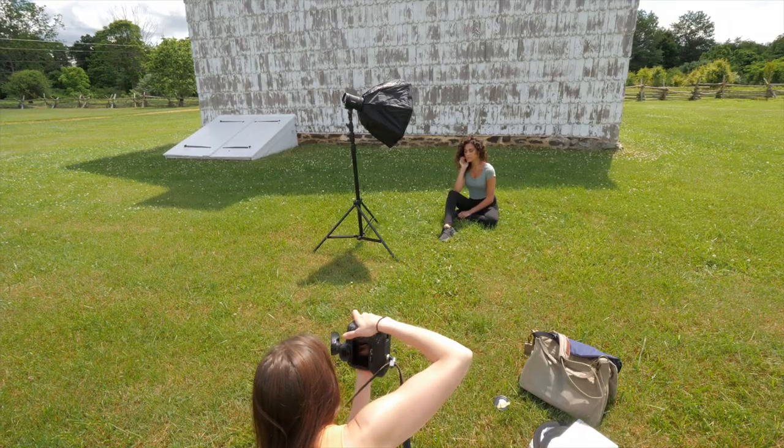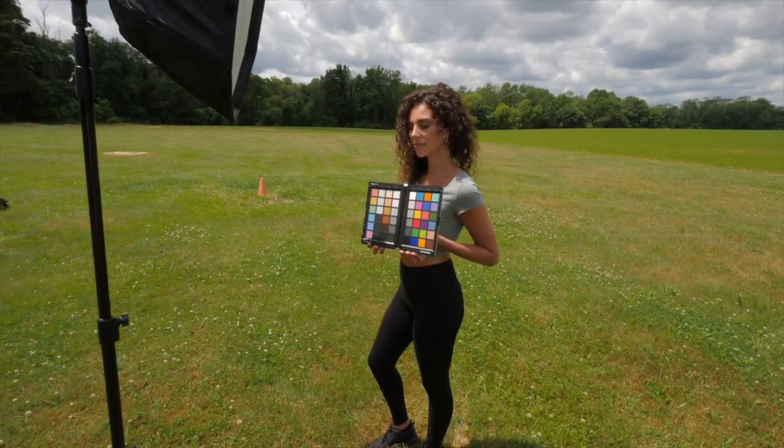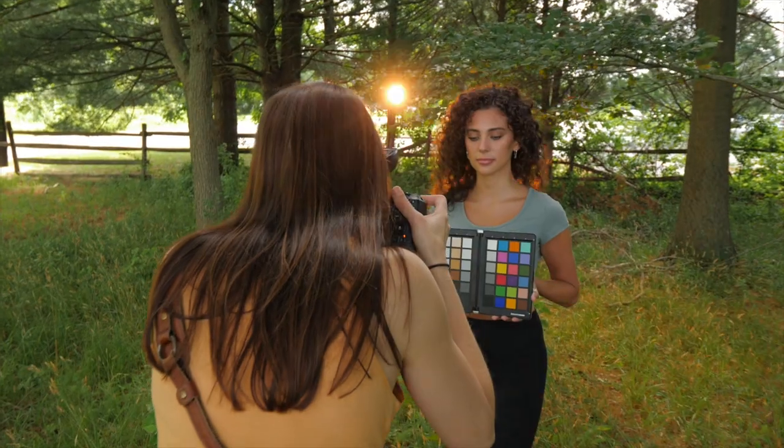In addition to helping find true color, it also helps create consistency across multiple shoots as well as multiple cameras. We didn't use multiple cameras, but we were shooting throughout different areas and different times of the day, so I wanted to make sure I used this at the beginning or end of every shoot location.